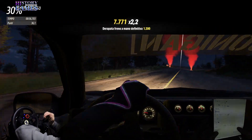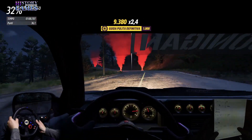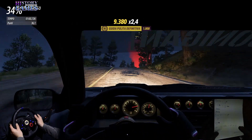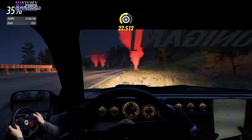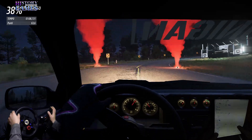Destra 4- per sinistra 5. Attenzione, dosso per destra 4- taglia in sinistra 5- 20. Attenzione, sconnesso. Destra 3- due tempi, 60.